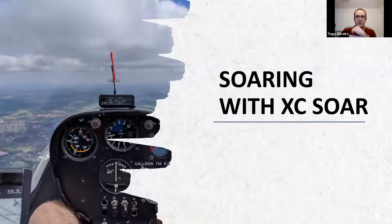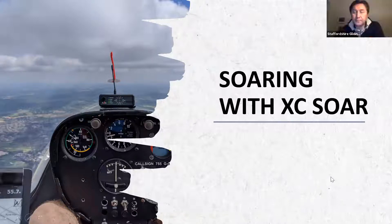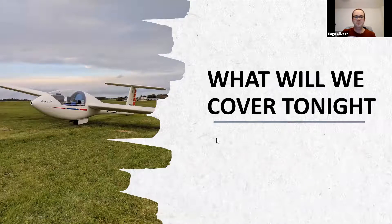Thanks everyone for turning up today. I'm not an expert in XC Soar or anything - this is meant to be a very entry-level presentation tonight, just to give you a flavor of what XC Soar is, what kind of things you can do, and how you go about getting one. This was after I landed from the 7,000 foot aerotow flight.